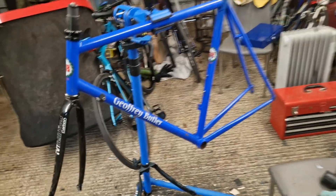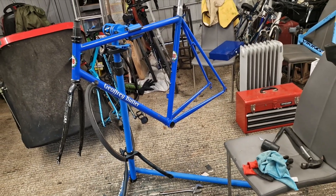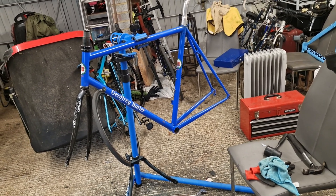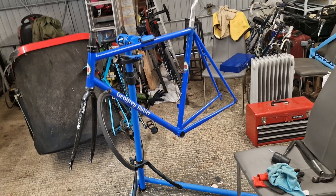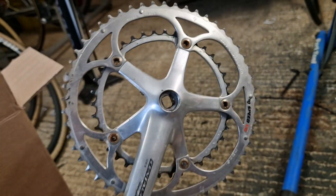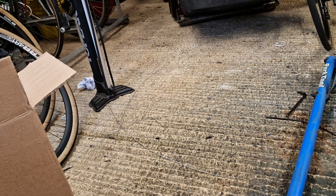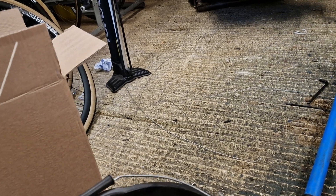A bit rusty, got a carbon fork. I think it's 90s because of the dropout spacing. It's close to my size so I'm quite keen to build it up. I've got some lovely Campagnolo bits with it as well - a Campagnolo Centaur crankset on there and some Exus pedals, whatever they are. Never seen them in my life before but they're in decent nick.